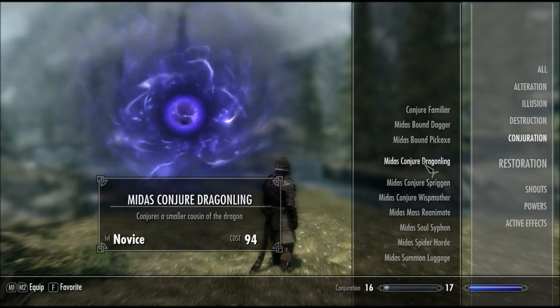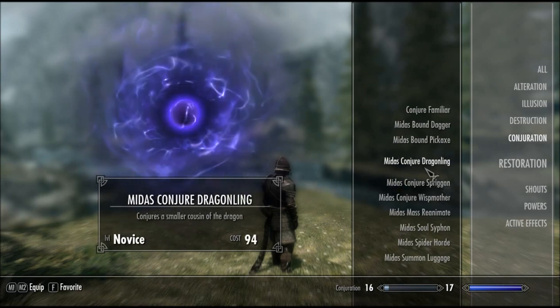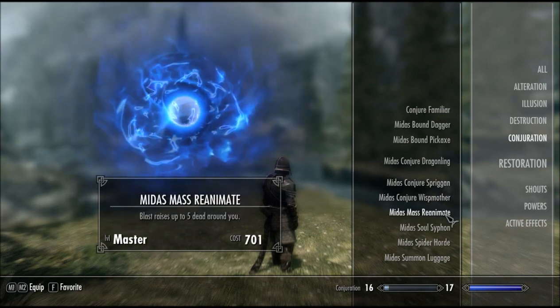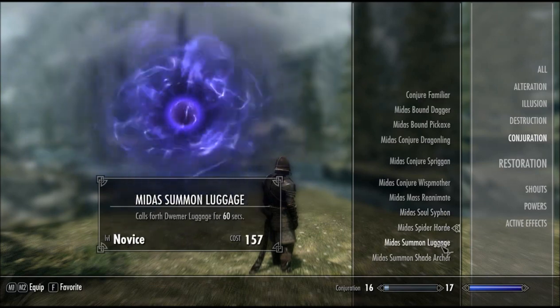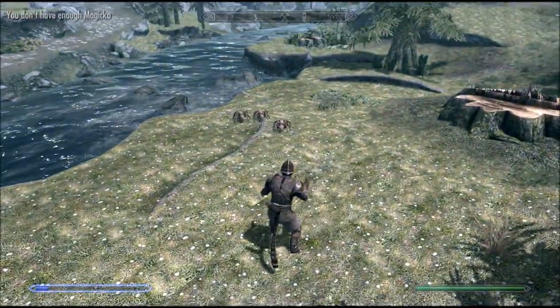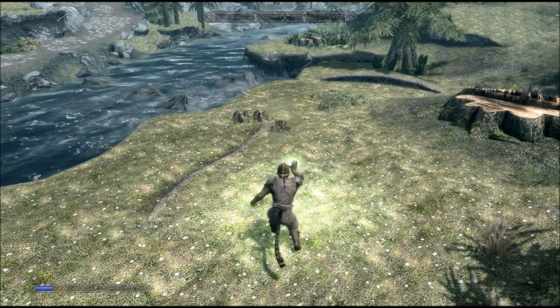So here we've got some of our conjuring ones. You can conjure a dagger and a bound pickaxe. Dragonlings — a small dragon. Conjure wisp mother, spriggan — all these. Spider Hoard — let's have a go at this one. This one is ridiculous: it spawns three spiders at a time and lets you have up to fifteen of them.